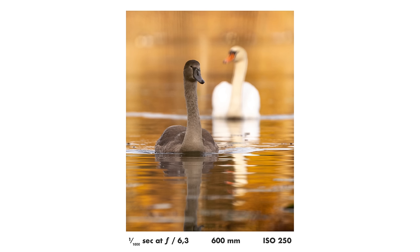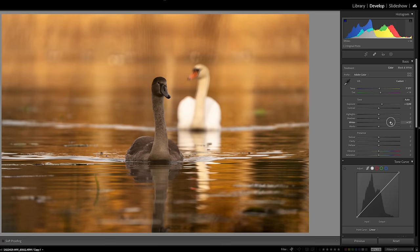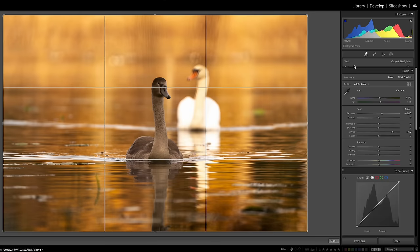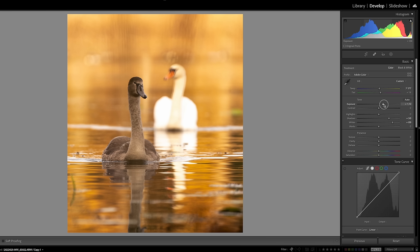Finally, thing number nine: autumn foliage leaves in yellow and orange can be very beautiful backdrops when you photograph birds on a lake. In Lightroom, you can move the white balance a bit to the right toward yellow to strengthen this look from the leaves, and also try increasing the whites slider. You get this really nice, cozy autumn feel with a nice pop to the photo.